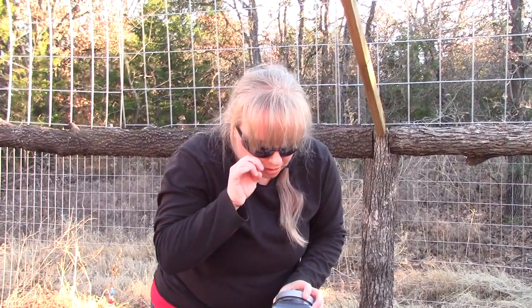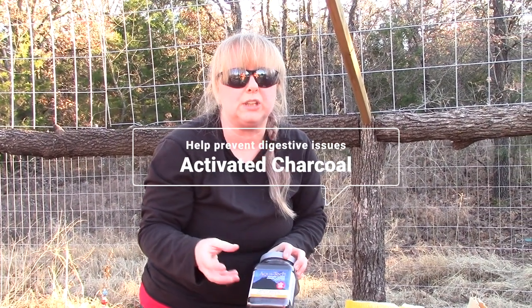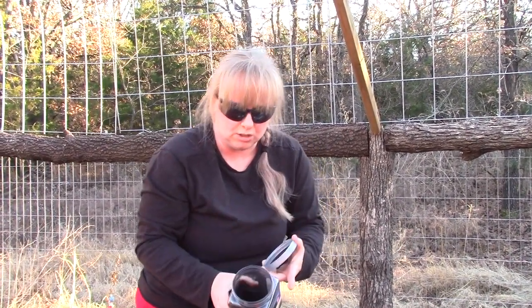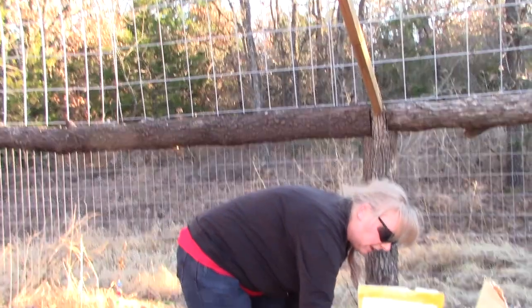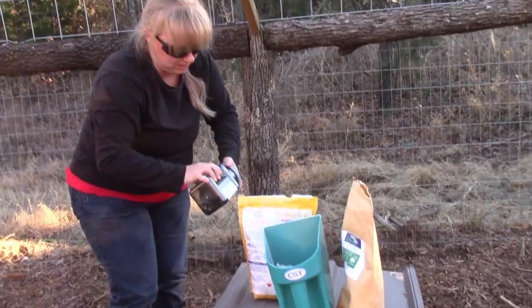The next one is charcoal — and yes, it's the same type of charcoal you put in your fish tanks. This one mostly helps cleanse their systems. I just put a little bit in their little container here. I'll have to get some more later in the week.